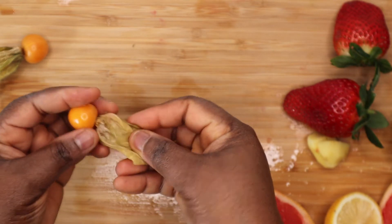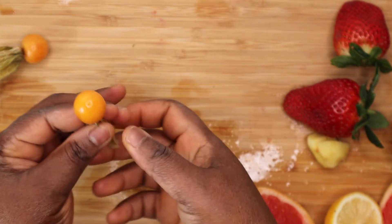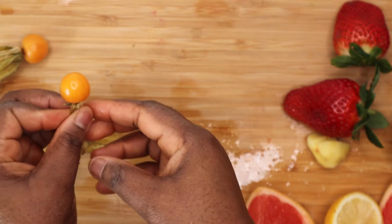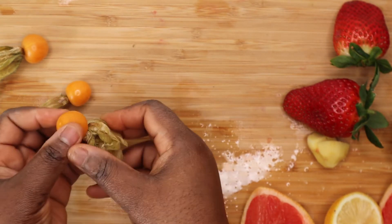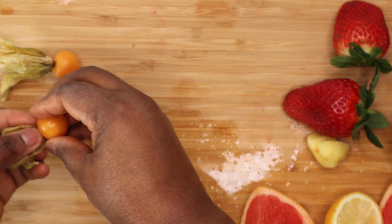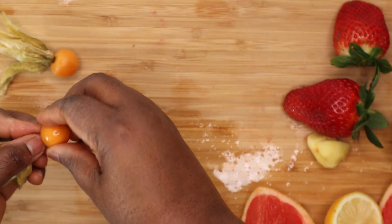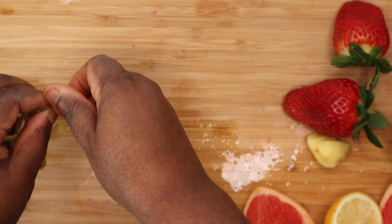It is yellow in color and it has this tiny seed. And the back — I think this is the leaf, not the bag, this is the leaf. And the leaves are so strong, so you cannot consume the leaf. The only thing that you have to consume is the fruit inside. So the first thing is to remove this leaf around it, put it inside the water, and wash it properly.